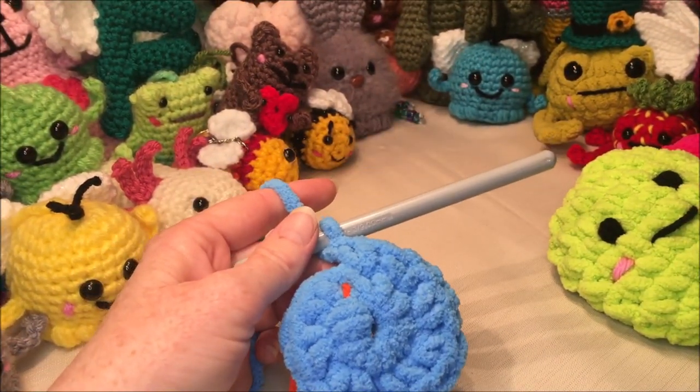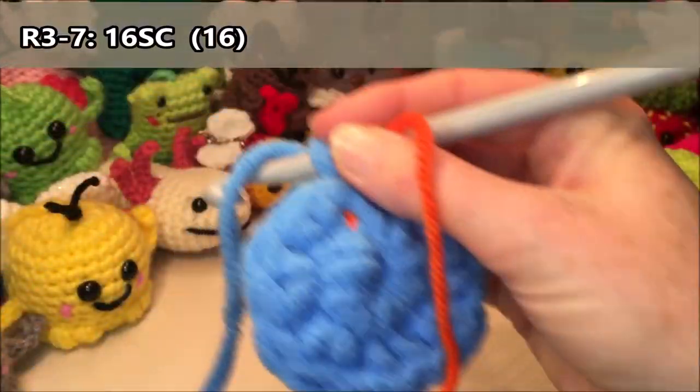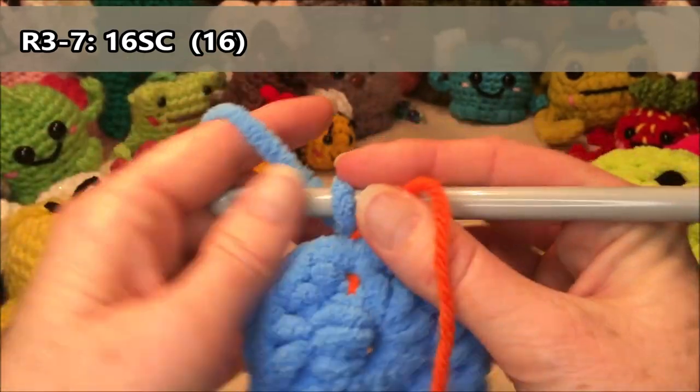Rows three to seven, we're going to be doing 16 single crochets all the way around. I'm going to use my row counter.